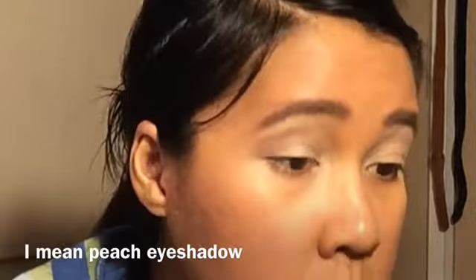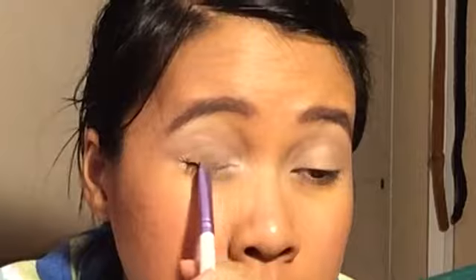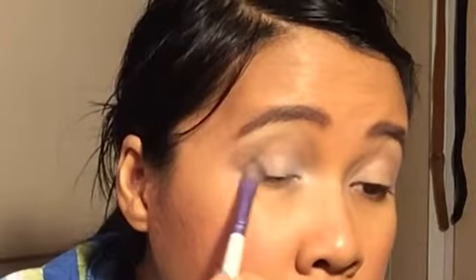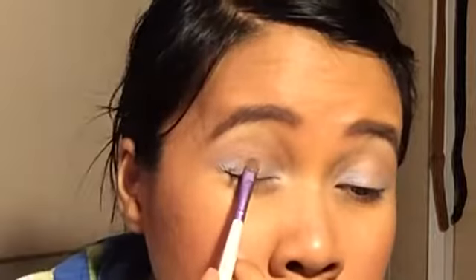First, get the peach blush and put it in your crease. We're going to put the peach first because the blue may muddy it out. Next, get a light blue eyeshadow and put it on the inner and outer corners of your eyes. Then go back into the peach eyeshadow and put it onto the center of your eyelid.